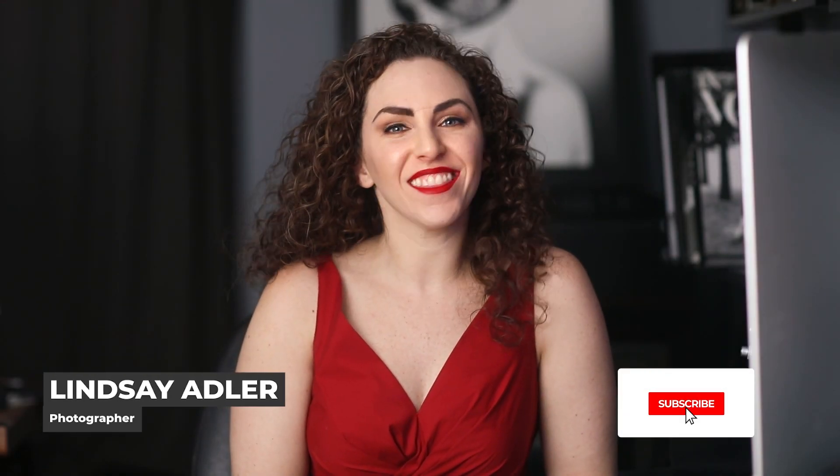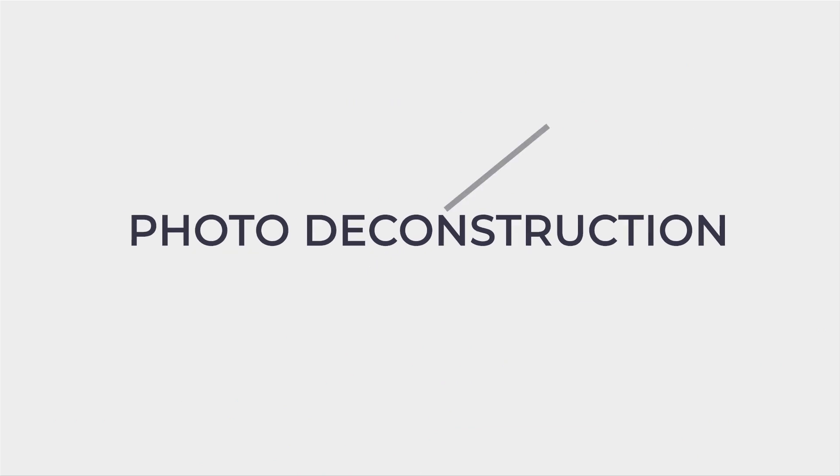Hey everybody, I'm Lindsay Adler and this is a photo deconstruction. In my photo deconstructions, I take one of my images and show you the pieces that work together to make it happen — from the lighting, to the concept, to the post-processing. And today, I wanted to show you a surreal pink and purple floral fantasy.